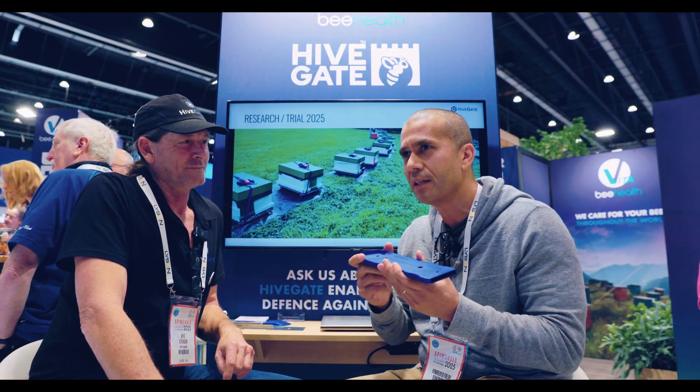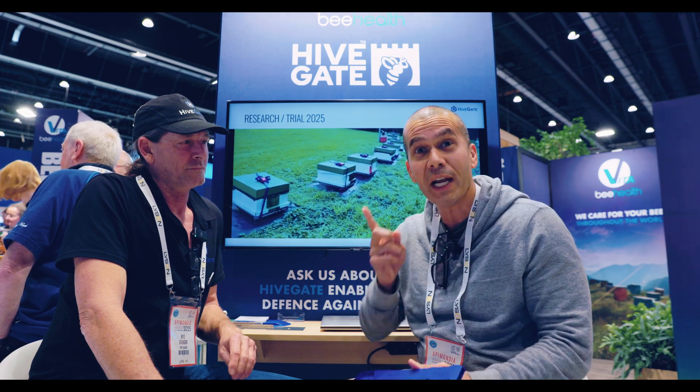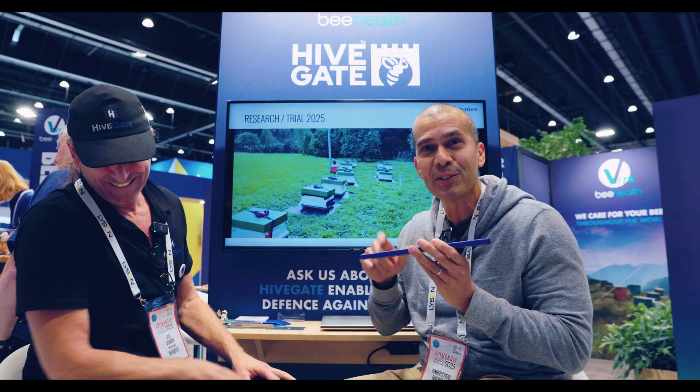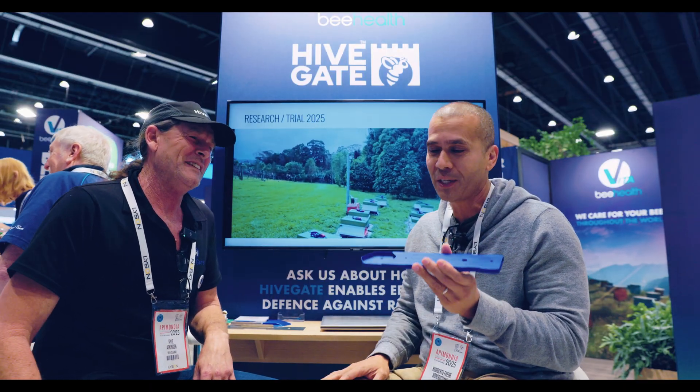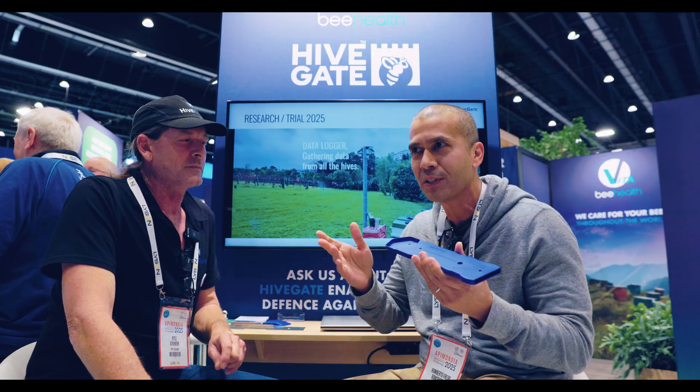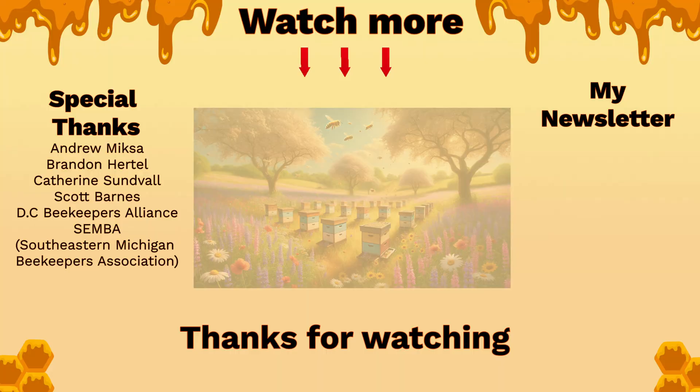After watching this interview with Kyle, I feel something was missing — a good demonstration of how to use and place and connect the HiveGate properly. I didn't have a full hive to demonstrate with. So I'm going to cover that when I bring Kyle live to my show, where we can show not only a full demonstration of exactly where to put the HiveGate, but also all the videos we talked about showing the different honeybee behaviors. Stay tuned, and thanks for watching Inside the Hive TV — see you in the next video.